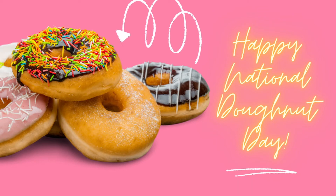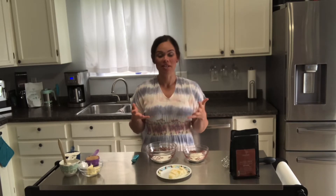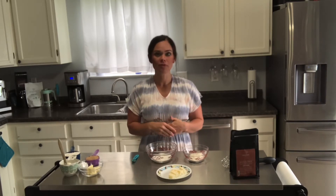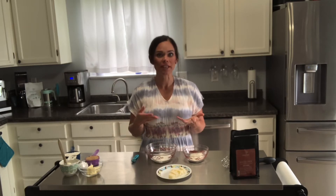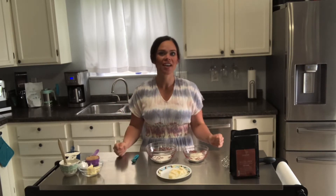I will let you know ahead of time, this is not a healthy recipe. This is an actual donut recipe, so it's going to have sugars and flours. Of course, there are substitutions that you could use in place of those, but today we're just going to stick to the traditional ingredients. We like to make sure that different likes and interests are all covered.